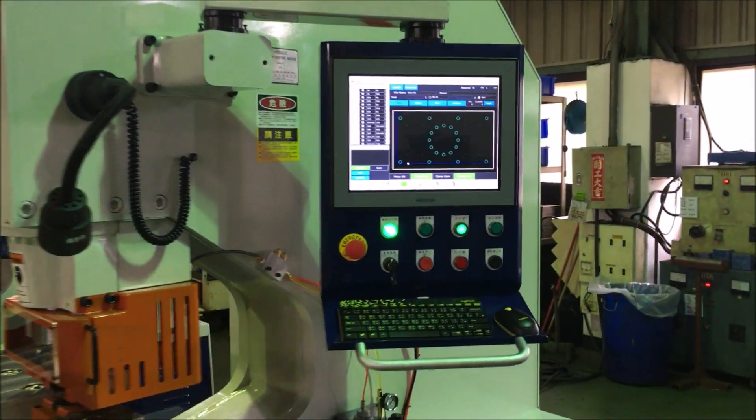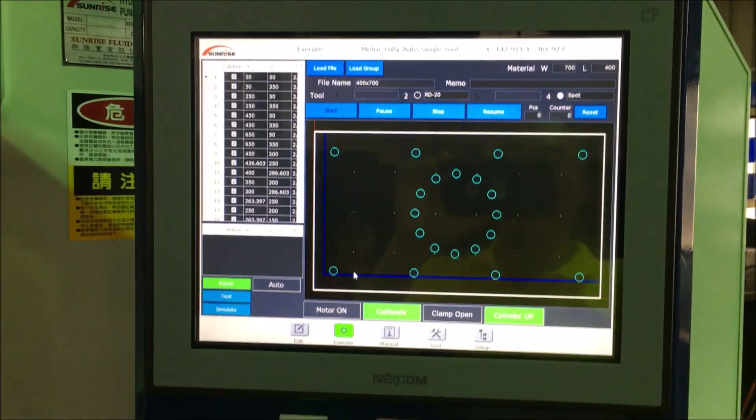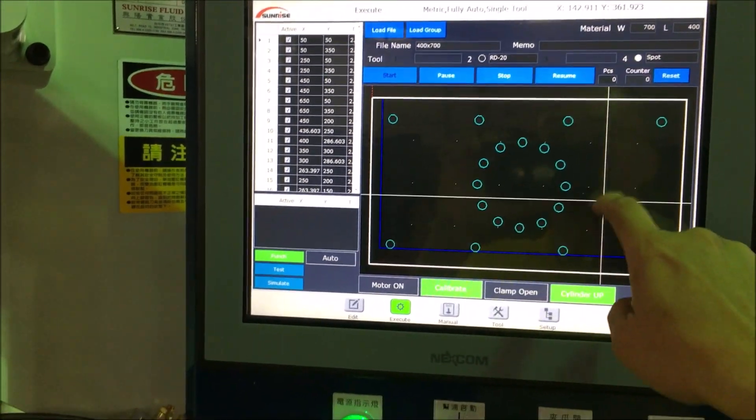The CNC table uses a PC-based controller with a large color touch screen monitor.